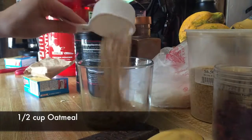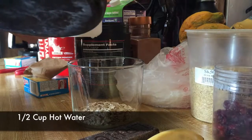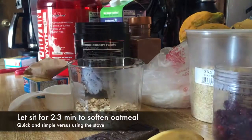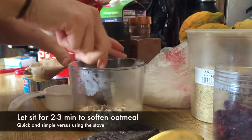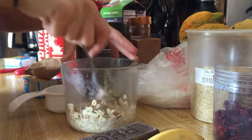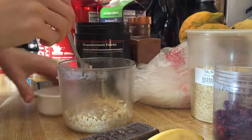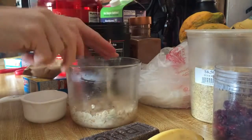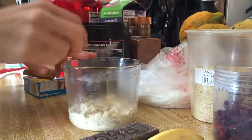Alright, so we're gonna do half a cup of oatmeal in the bowl. Got some hot water — pour that in there. I'm starting with half a cup of hot water just to get the oatmeal soft. We'll let that soak for a minute, soften up a little bit — usually just one or two minutes before I put everything else in there. Instead of doing it on the stove, I'll do it this way.